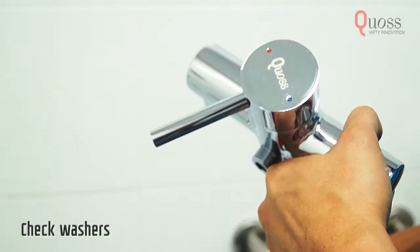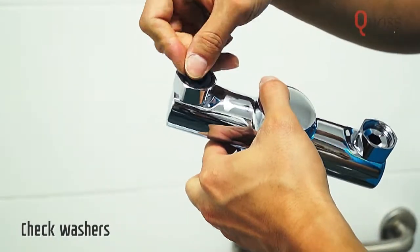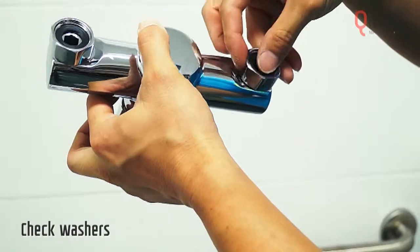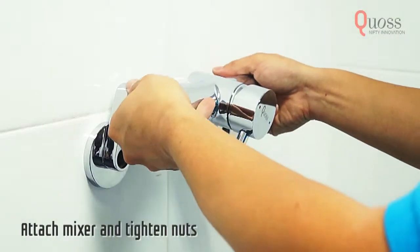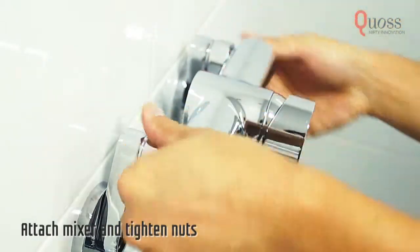This is the mixer. Insert the rubber washers into the mixer nuts. Screw the mixer nuts to the crank connectors on the wall, then firmly tighten the nuts with a spanner.